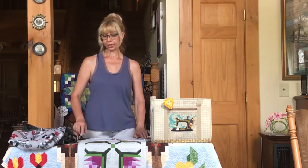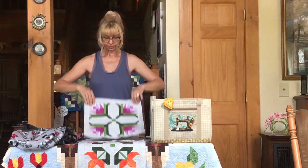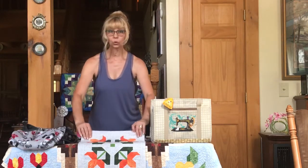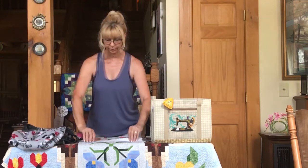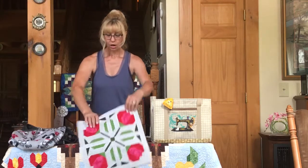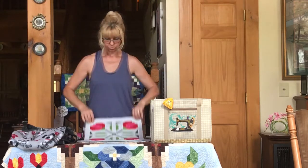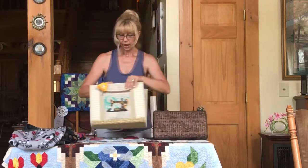Hello everybody, I'm Natalie. If you watch my channel, you probably know me as a quilt maker — that's why I'm Quiltessa. You can find me as Quiltessa Natalie on social media. I'm also a bag designer.